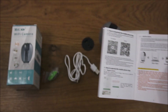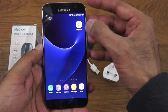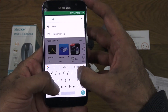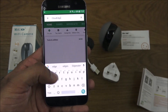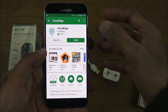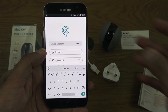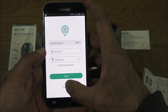Next, let's get the app installed. Looking at the instructions, there's an app called Cloud Edge. I've got my Android phone here — go to the Play Store, type in Cloud Edge, and click install. Now the app's installed, let's click open.